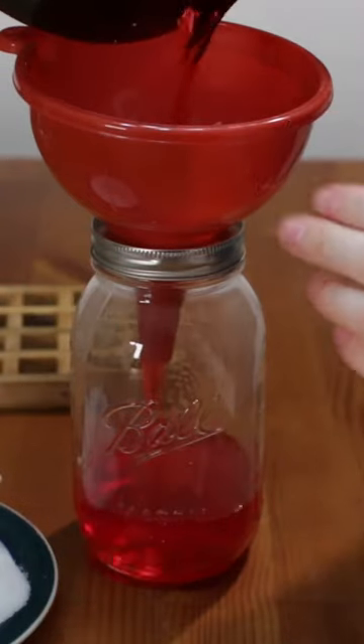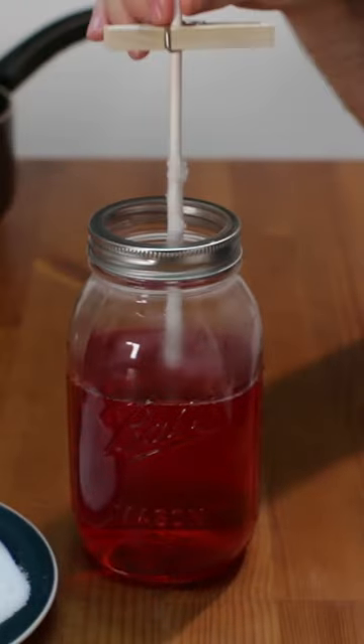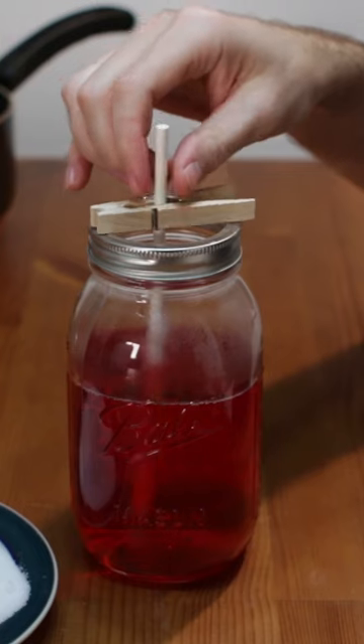Remove from the heat and let cool 30 minutes. Pour it into one large mason jar, or you can use a few smaller cups or glasses. Attach the popsicle stick to a clothespin and place it in the jar.